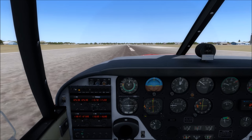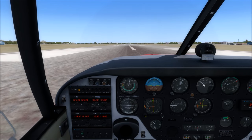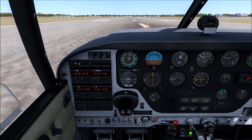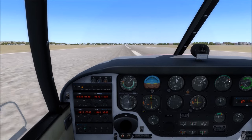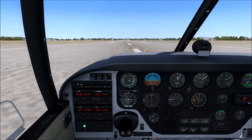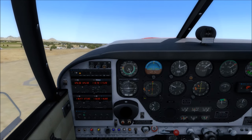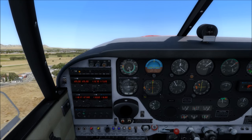RPM goes up then down a little as the governor catches up, then stabilizes. We've got full power and we're just shy of 29 inches. Rotating at 85. We're off the ground — positive rate, tap the brakes to stop the wheels spinning before gear retraction, gear up, pitch for VY. Note that manifold pressure is slightly lower than with the engine off because of air resistance through the air filter, and the throttle plate is still physically present even when fully open.